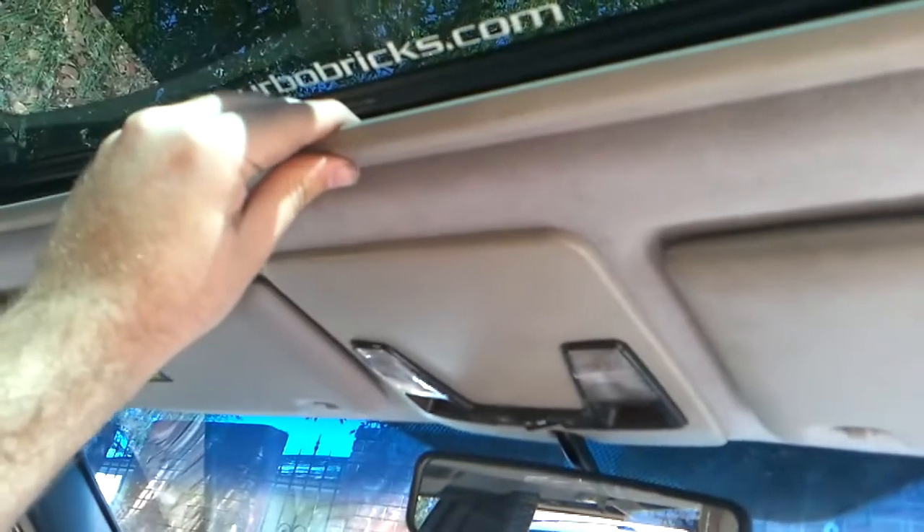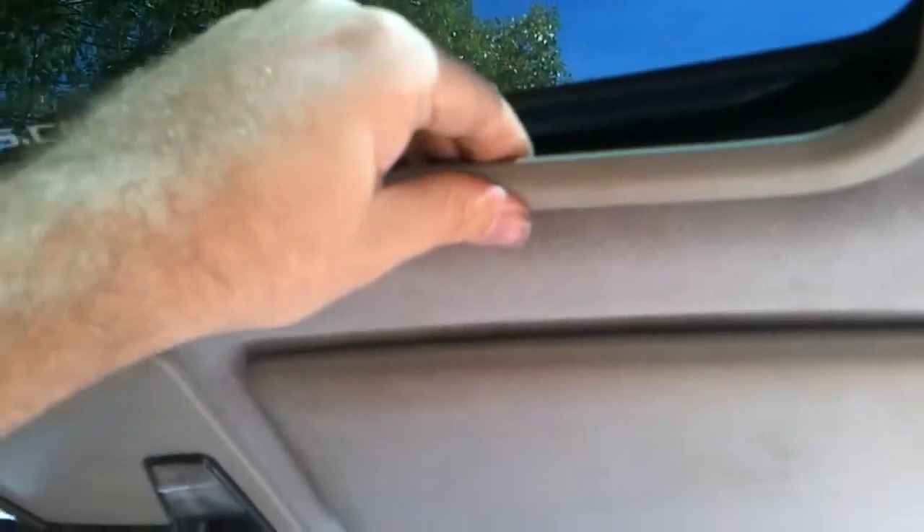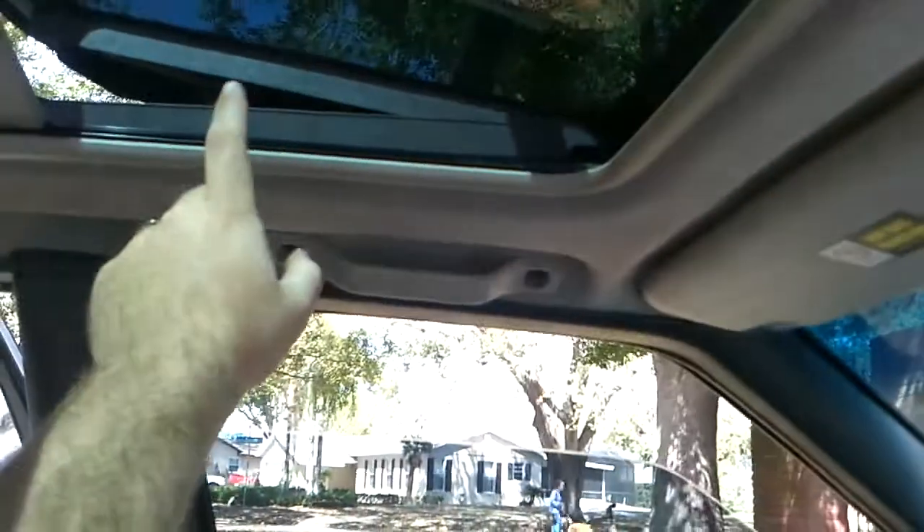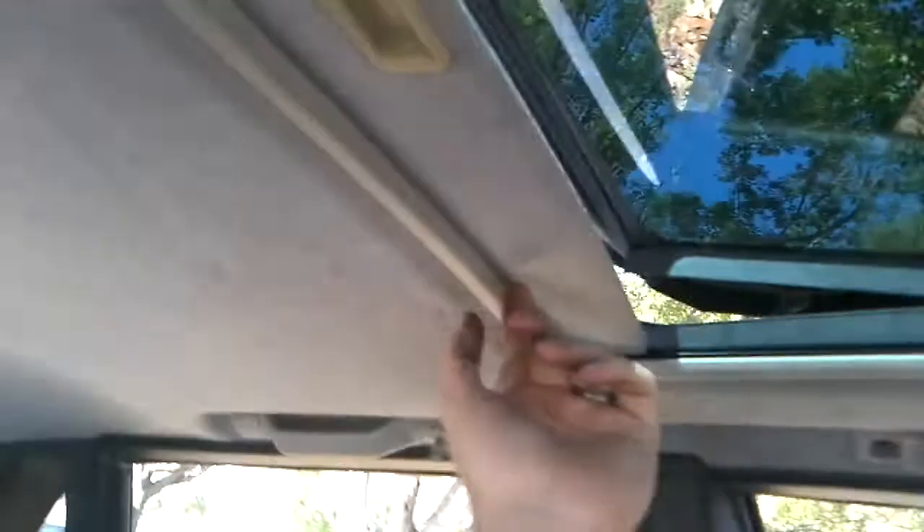You're going to pull up and roll it back, just like that. Now you're going to do it to the second one, which is right here. And then you're going to do it to the other one. Look at that — nice and easy. There's going to be a clip here, and there's going to be the same three clips in the back, as well as one right here. So in total, you've got eight clips.